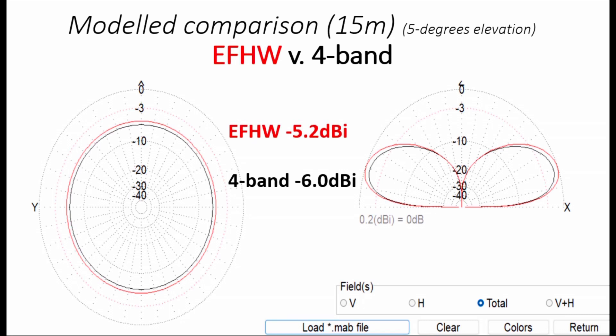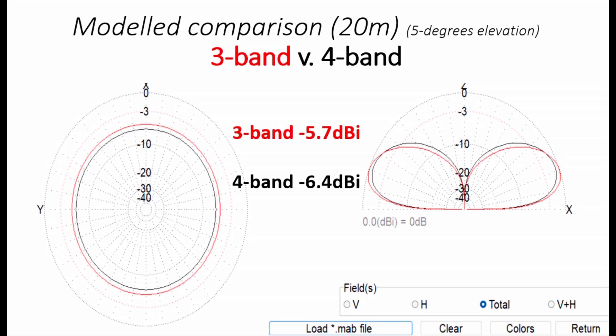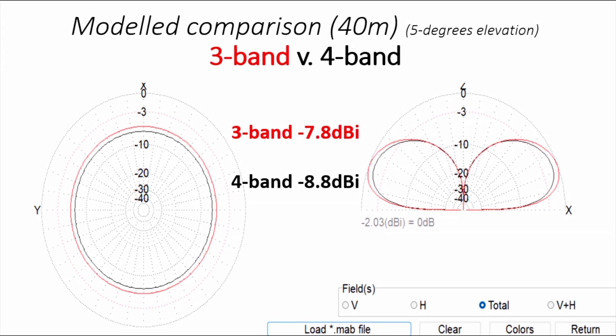For 15 meters we can compare the new four-band version with a full-size ground-fed half-wave, and it's within a dB — not exactly a disaster. 20 meters is also within a dB; the loading from the two traps is probably bringing it down just a little but it's still very respectable. 40 meters is a dB down from where we were, but at -8.8 dBi it's still not terrible — about 3 dBi down from what you'd expect from a ground-mounted quarter-wave with a fair number of radials.